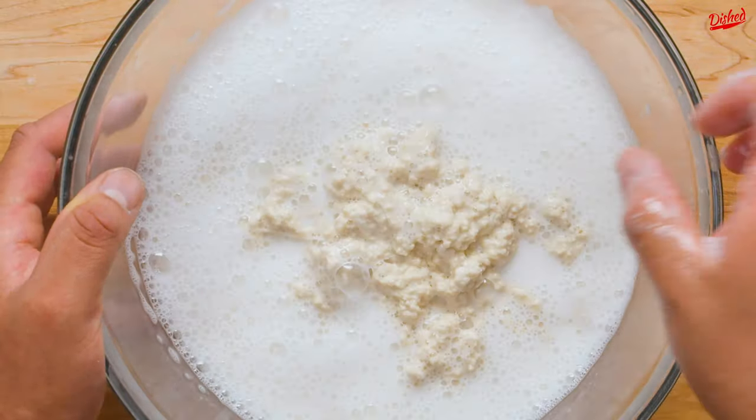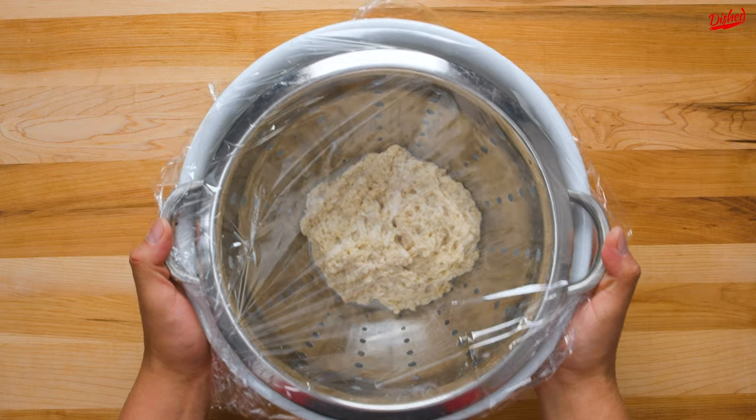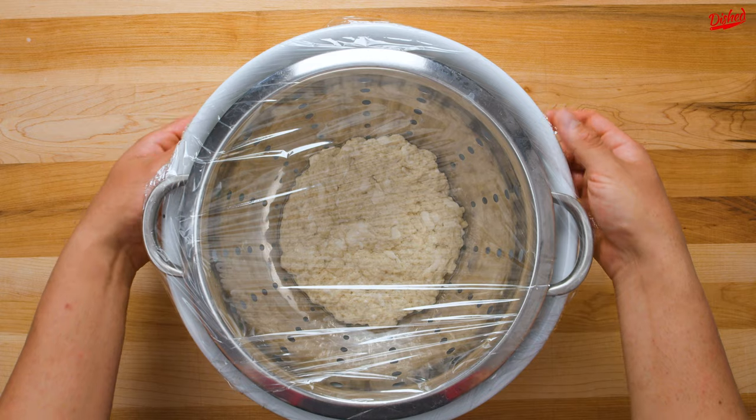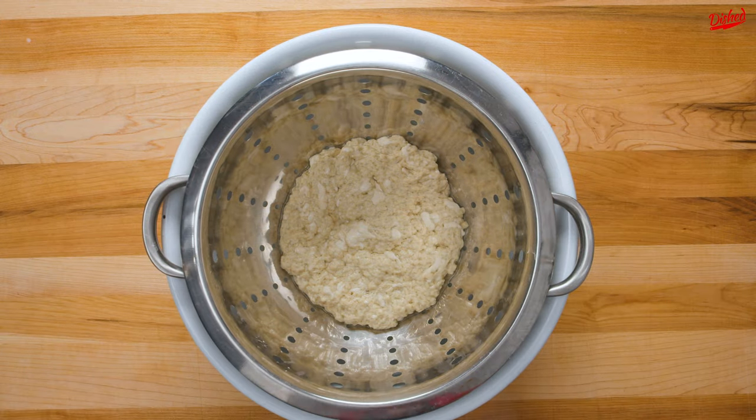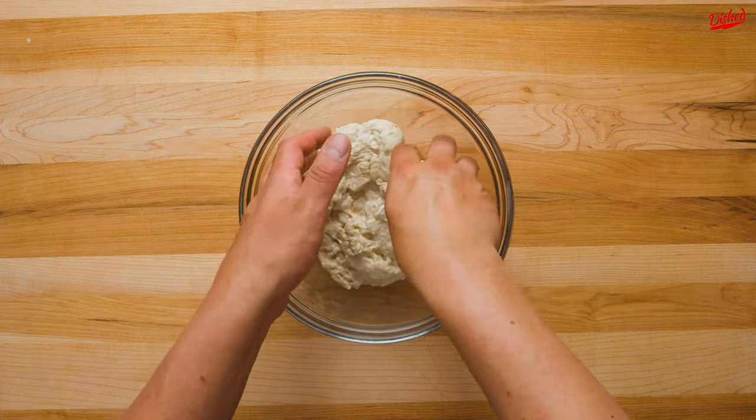After the final rinse and strain, cover the dough again and let rest for another 20 minutes in the colander to drain and relax. It's at this point that any loose pieces of dough will magically bond back together. Try not to get too creeped out by that — it's just the gluten strands holding hands, which is kind of sweet actually.